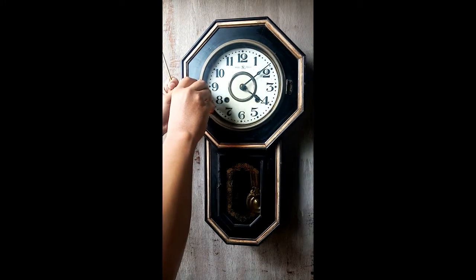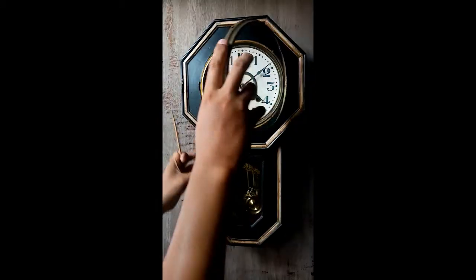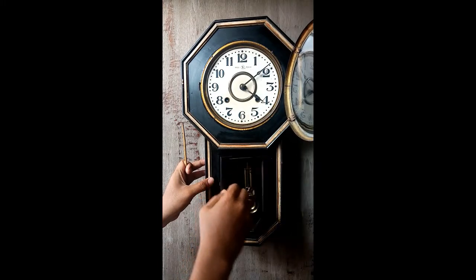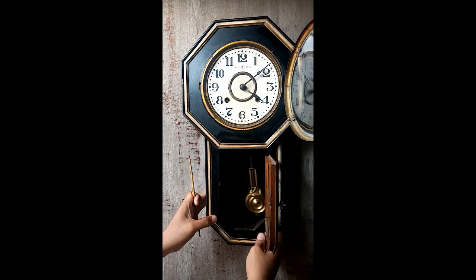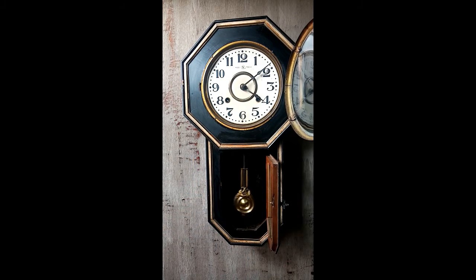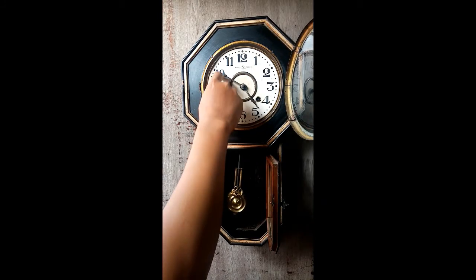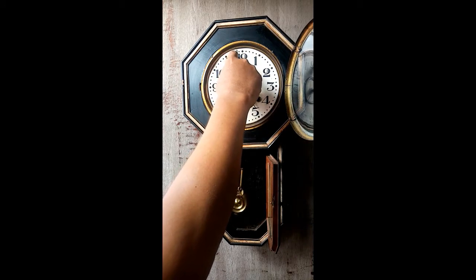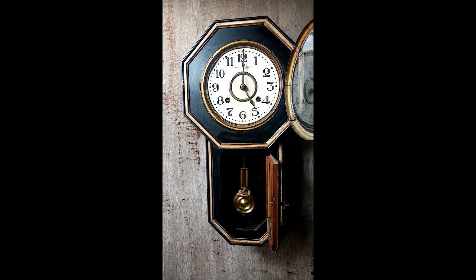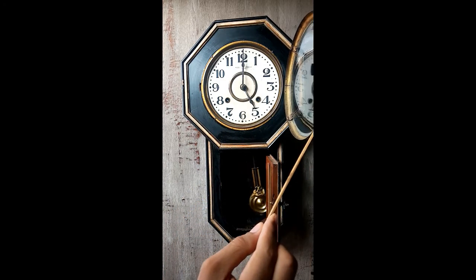Let's try to demonstrate. I'll set it to 30 — so now it won't chime at 30 because it only chimes on the full hour. That's the chime — five chimes.